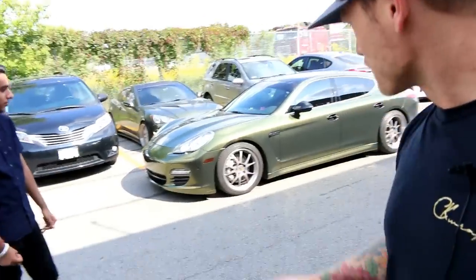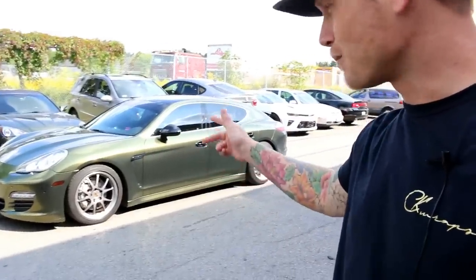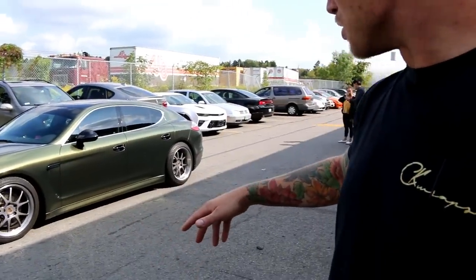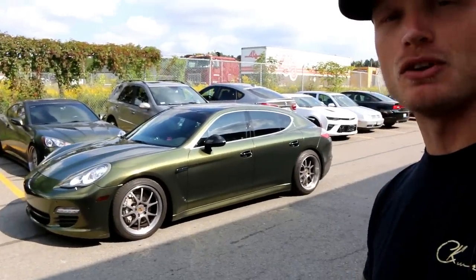What's going on guys? I got a little surprise today - one of my students stopped by and he wrapped his Porsche Panamera in the midnight Sun. I'm going to show you guys what it looks like. He did a fantastic job, with one small minor area, but otherwise the car looks fantastic.